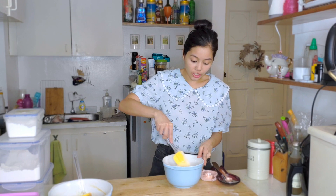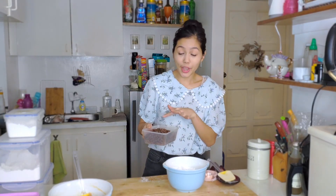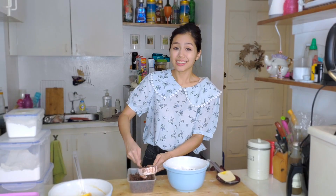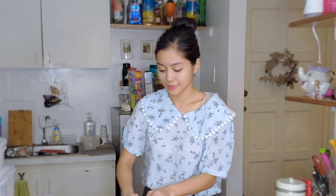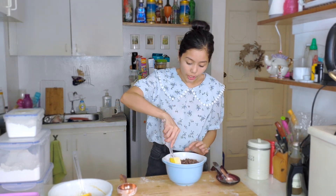One tip my friend Anna taught me: you can already mix your chocolate chips or nuts with your flour. That way when you mix it into your wet mixture, you don't need extra strokes just for the chips. I use a combination of dark chocolate and semi-sweet chocolate chips — two cups total. It's a lot of chocolate chips but I love it. Incorporate them slowly since the bowl is pretty full.